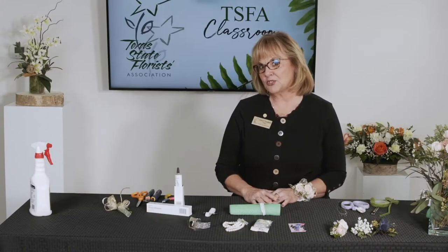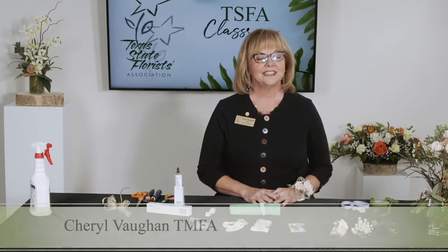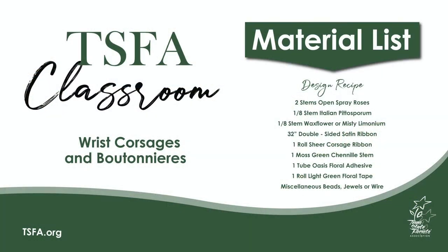Thank you for joining us today and welcome to our classroom. I'm Cheryl and I'm a TSFA instructor. Today we're going to do a couple of wrist corsages and some boutonnieres.